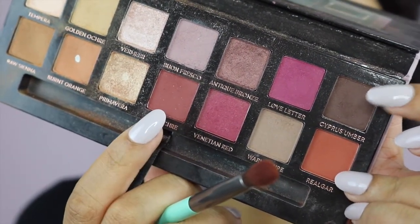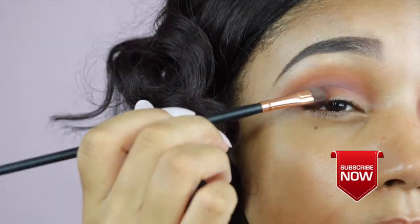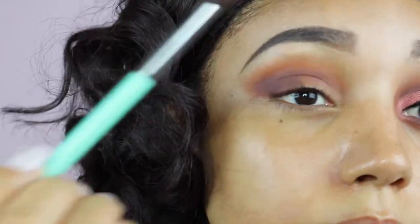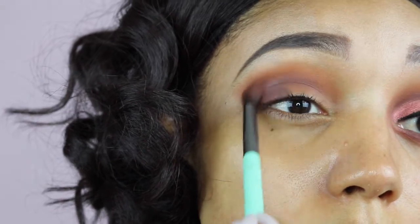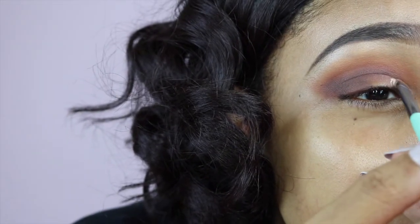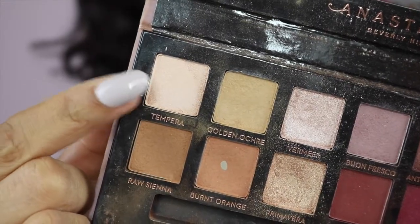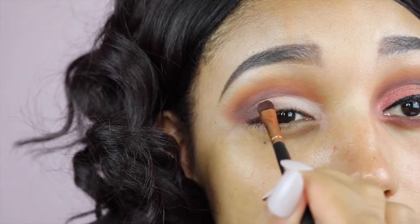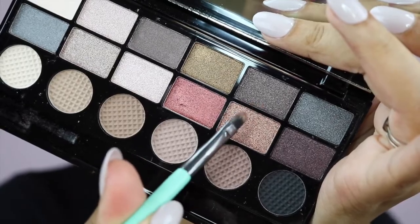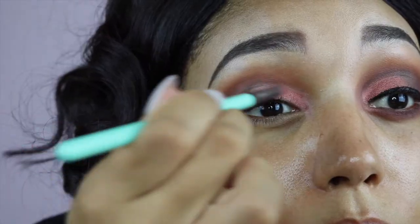Now I'm going to take the red okra and work that into the outer V, going just slightly under the orange shades just so that the orange still shows afterwards. So now I'm taking the red okra and the cypress umber and I'm going to use a flat brush just so that I can really pat that on. I absolutely love this palette — up until this point I've only really used the orange shades but now that it's fall I'm definitely going to make some use of the kind of rusty brown tones in there. The orange, the red — it just kind of reminds me of the leaves changing colours.